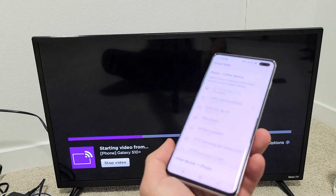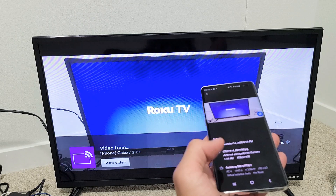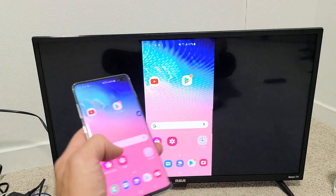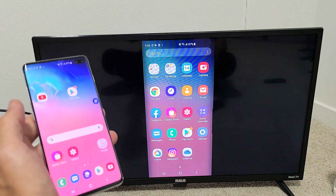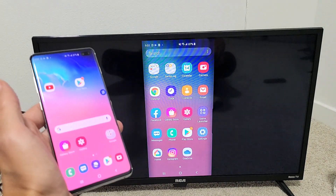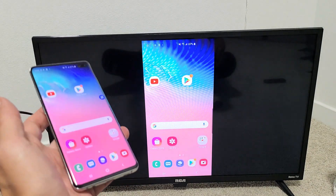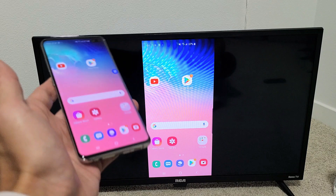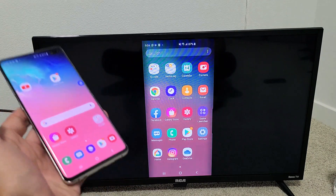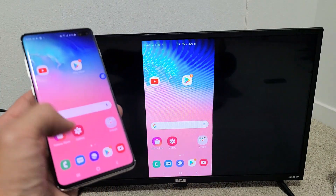Give it one second — voila, we're actually in business right now. That thing on the bottom will disappear. Now you can see it is a little bit delayed, it's not 100%. You can kind of see a slow delay there, so it's not really advised to play graphic-intensive games. However, this is great for showing work documents, photos, and videos stored locally on your phone that you want to show to friends and family on the big screen.